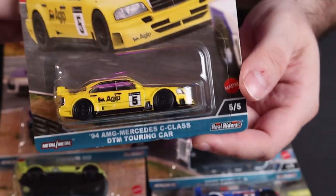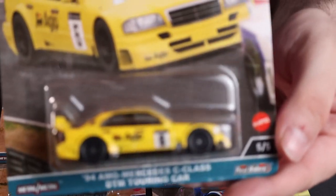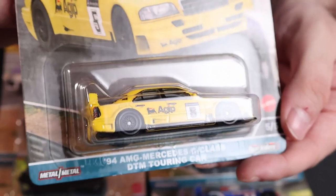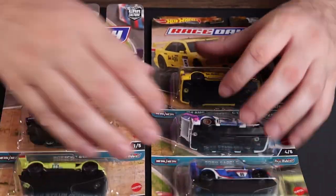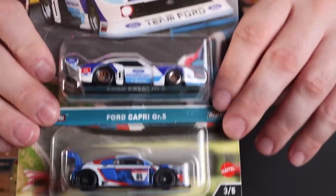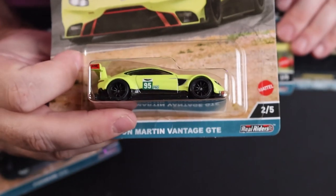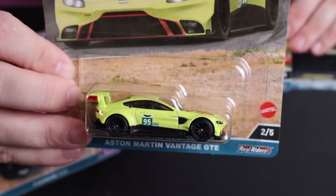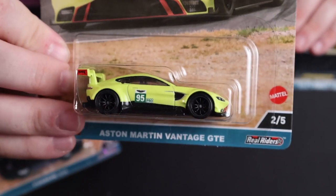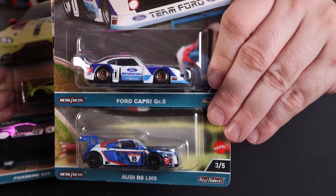My other favorite from the set — this one would be second. The Porsche, but the Porsche among the 935s has to be right up there. Loving that yellow. And then just a quick look at the other two — obviously the one on the pretty banged-up card, the Aston Martin. It's a good color — not what you'd call a British racing green, it's a bit lime for that. But not too bad, not too terrible. And then the Capri and the R8.